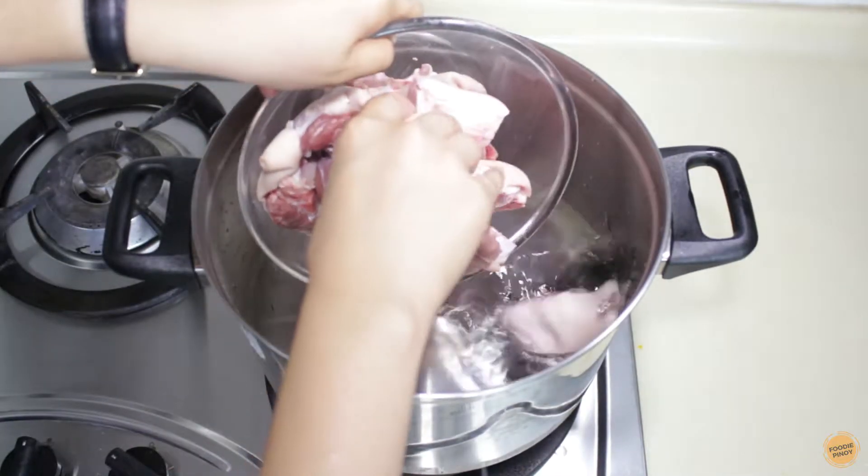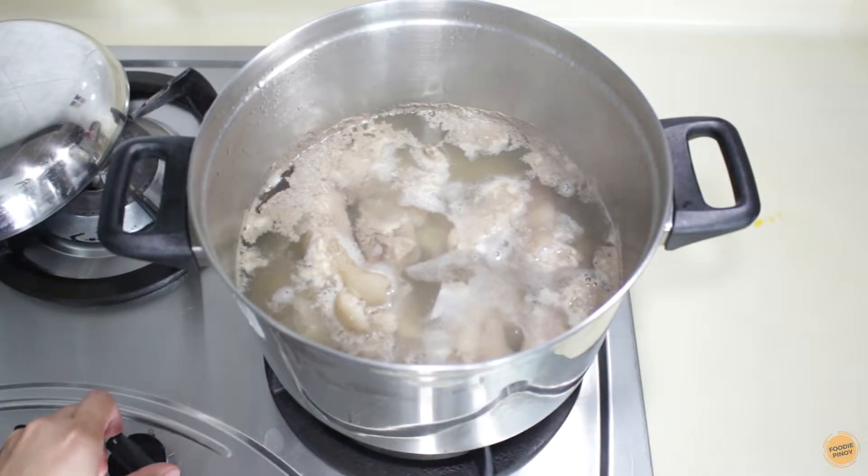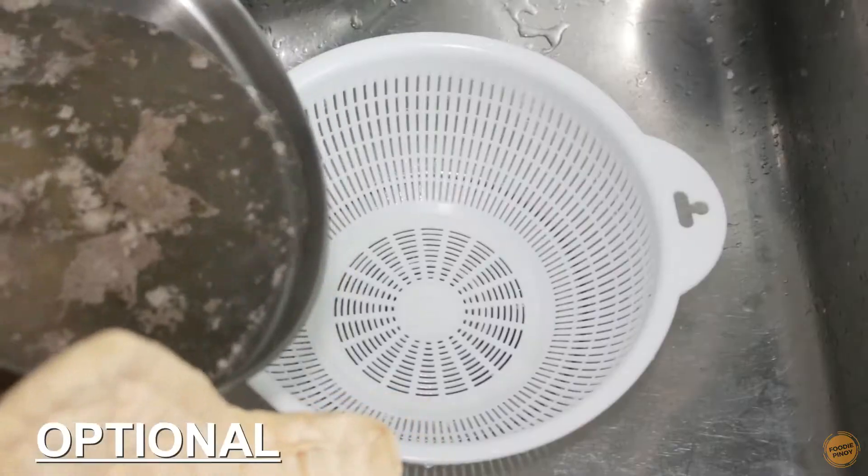First, we're going to give the pork knuckle a blanch just to remove the impurities. Boil the pork knuckle for 10 minutes, then drain.